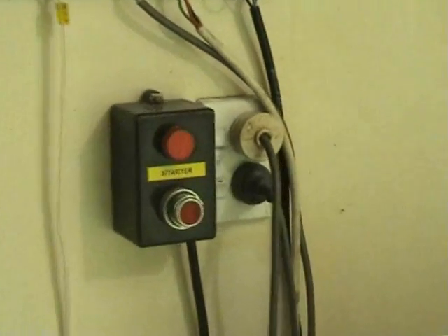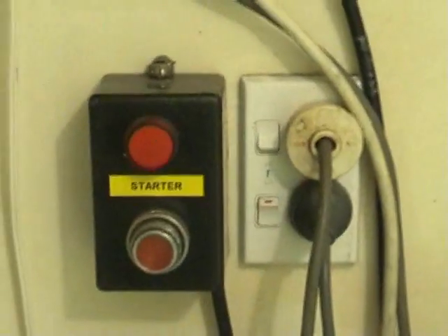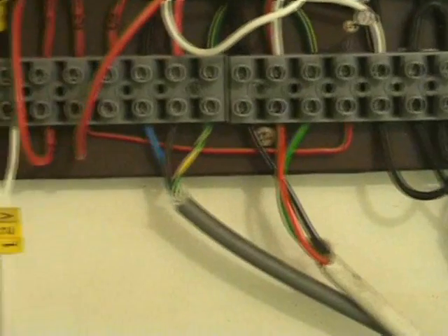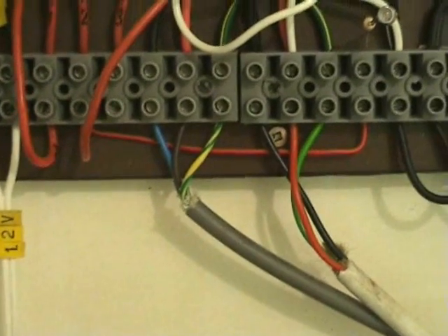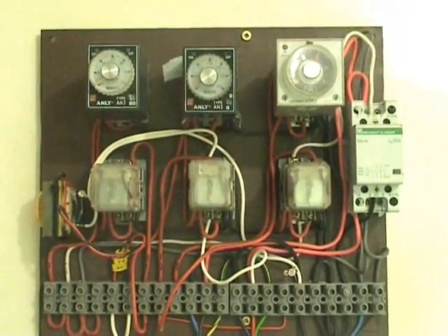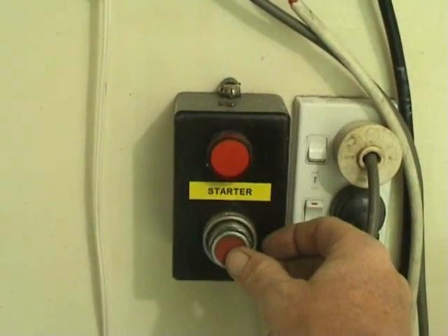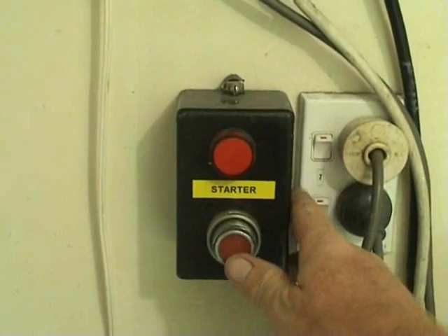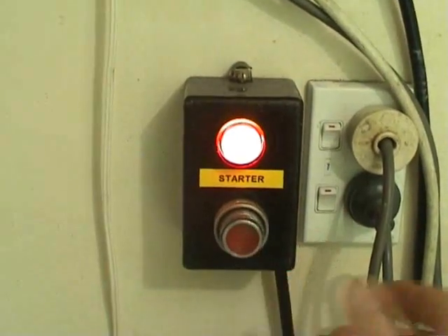Take two. Here we have the starter. Control wire to the buttons. Wires from the plug, and wires to the machine. And our control module. Okay, we activate the cycle. Push the starter. Activate the cycle.